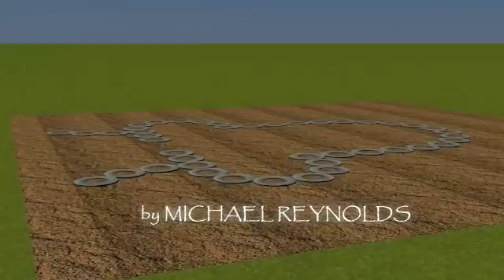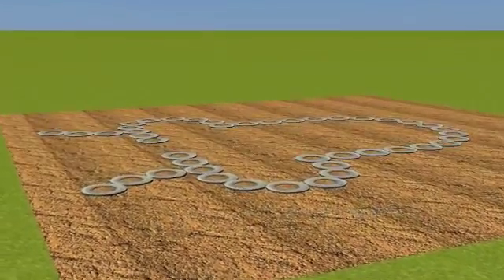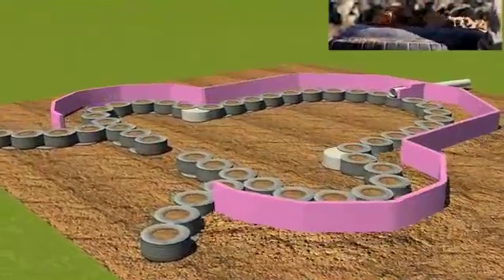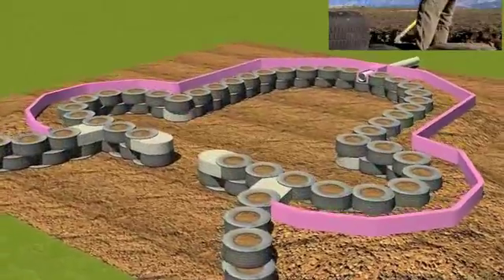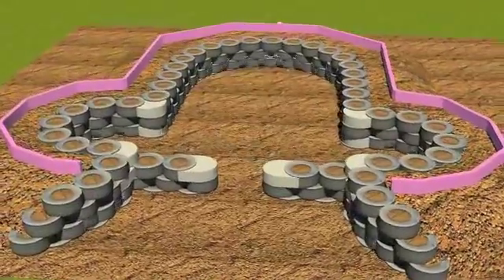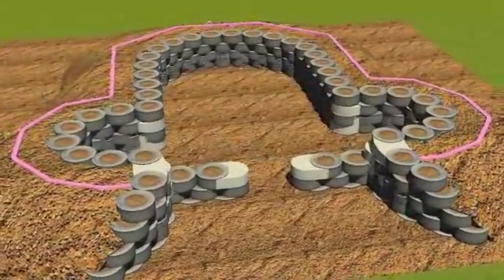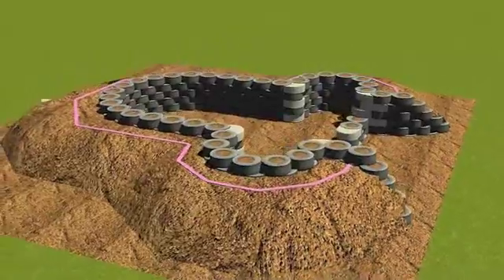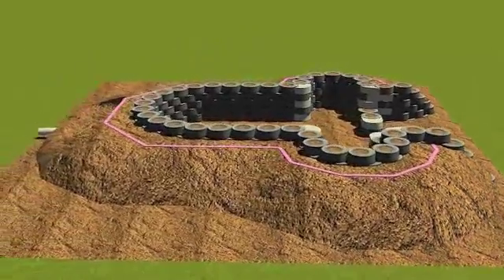The tire work layout begins on the ground as per the floor plan. The thermal wrap and the tires go up at the same time with the back bearing, one tire at a time, providing the thermal wrap and burial support for the tires as they go up, again following the floor plan.